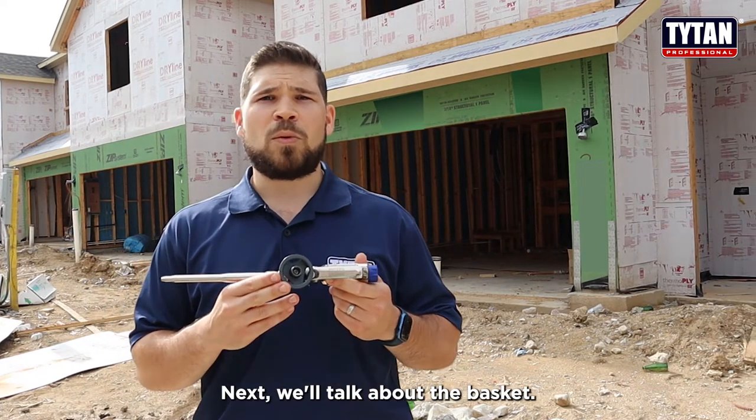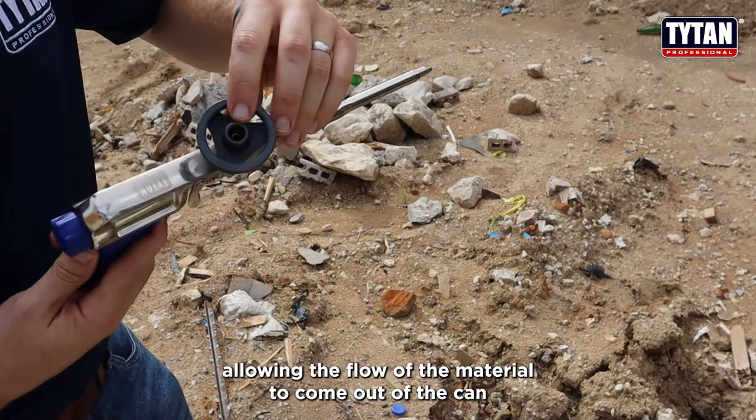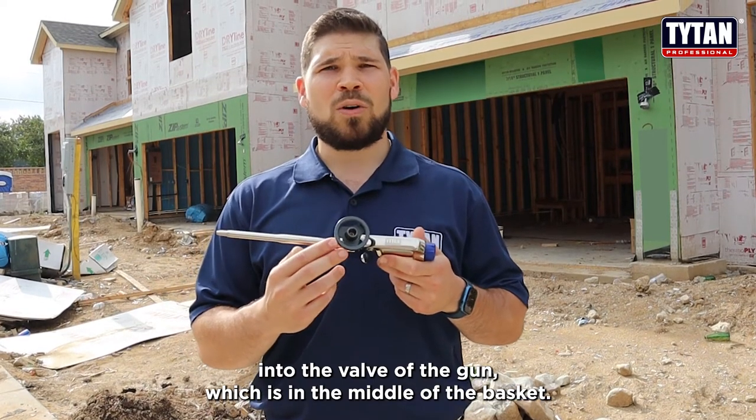Next we'll talk about the basket. The basket is where the can and the gun connect, allowing the flow of material to come out of the can and into the valve of the gun, which is in the middle of the basket.